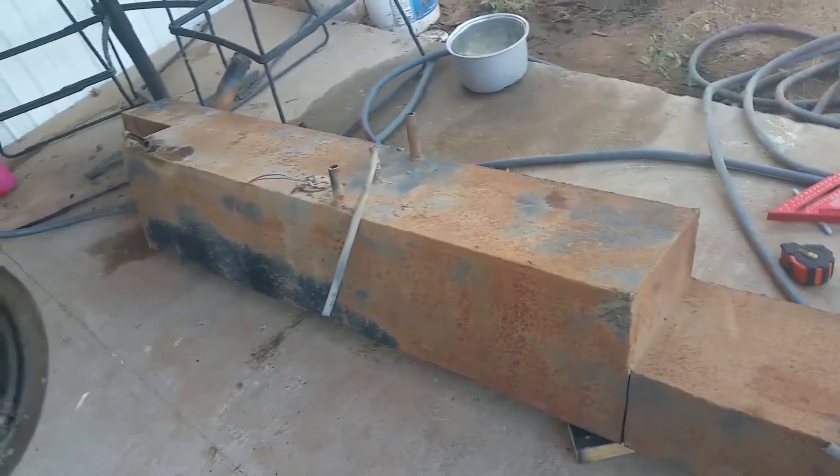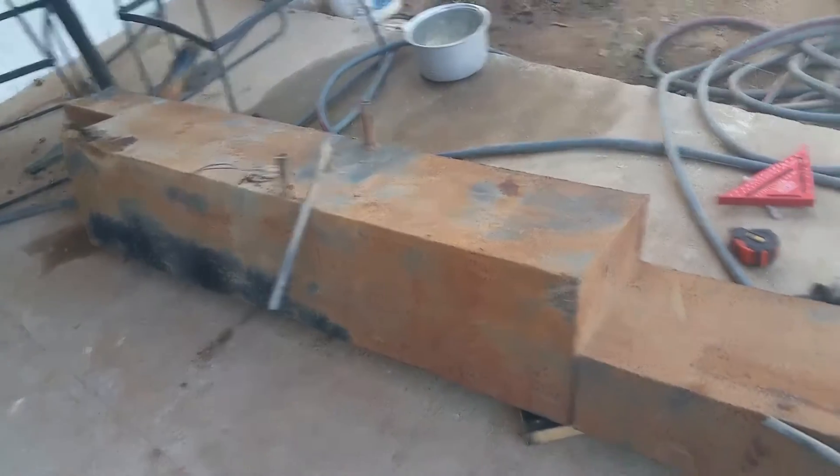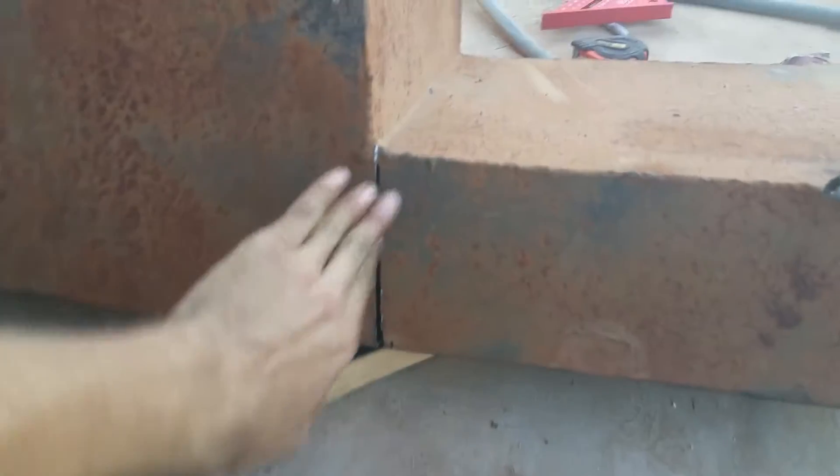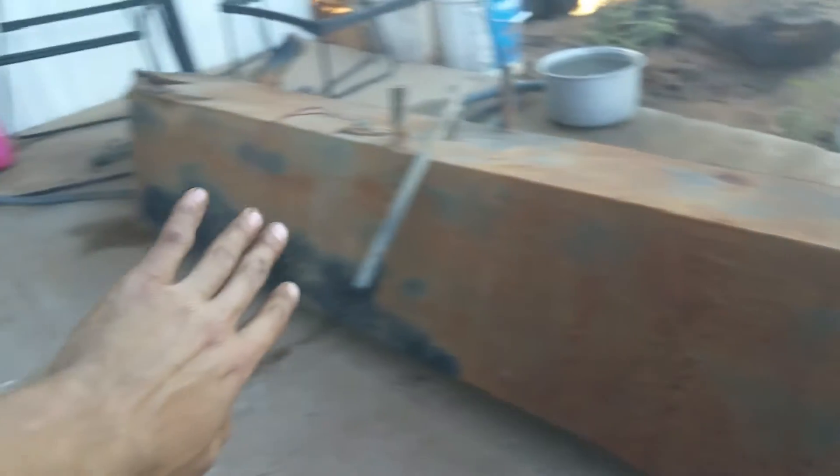So I got this gas tank — it came out of my old C10. I had this extra dual gas tank that was built specifically for it. So I'm just cutting off this end right now, and then I'm going to fill this hole, so this part's just going to be one big square.